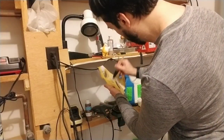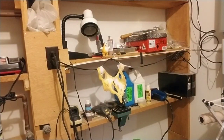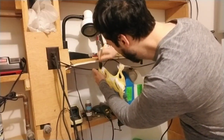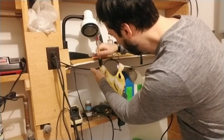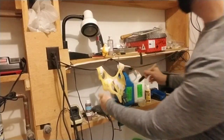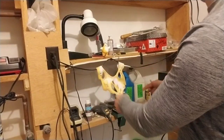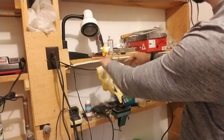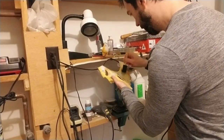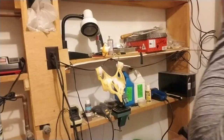That looks pretty good — I'm kind of happy with that. Make sure you go over the little nubs as well, because you don't want to go over all the edges and then fold those nubs in and have them not match the rest.